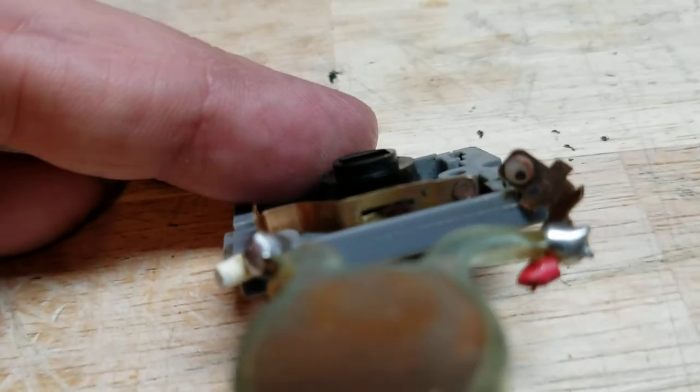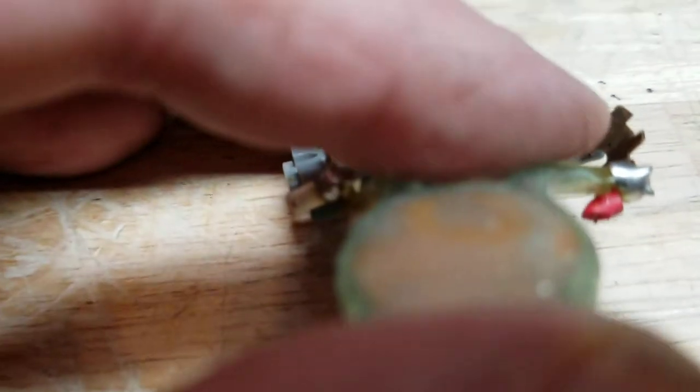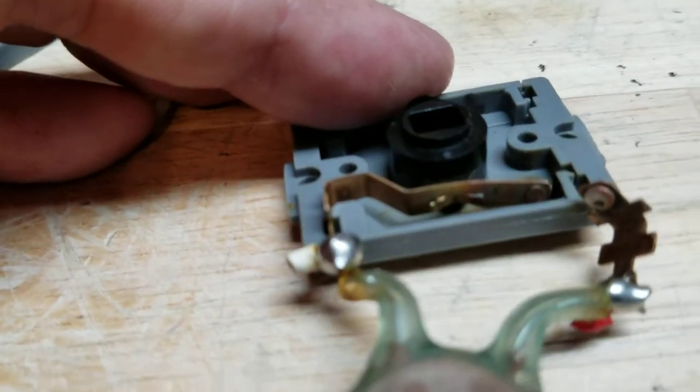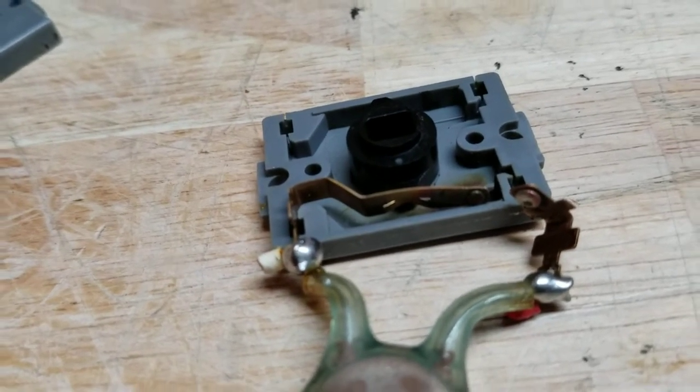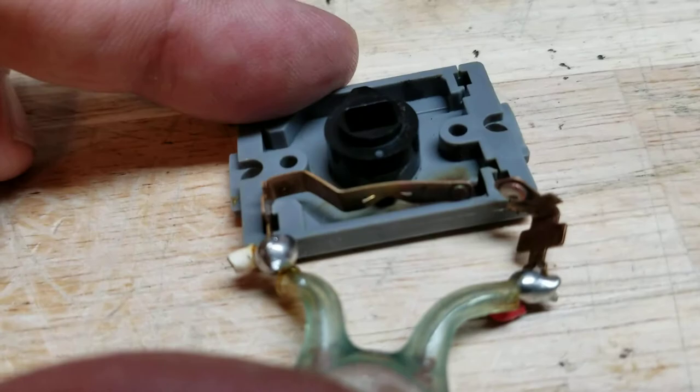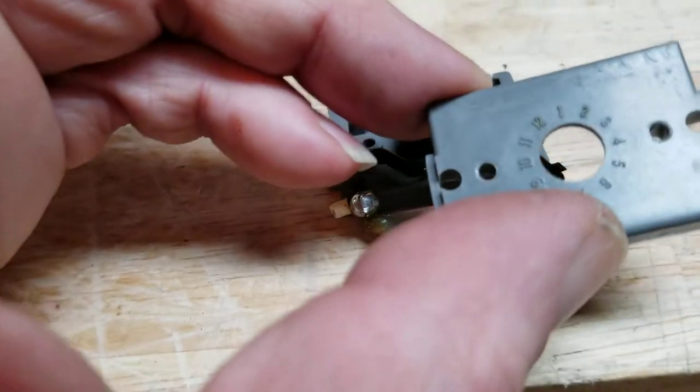After so many times of being hit together, you can see the corrosion still on this one right here a little bit. What you're going to do is go through there and get you a fingernail file — anything with some really good rough surface. Get that all the way clean and then put her back together.